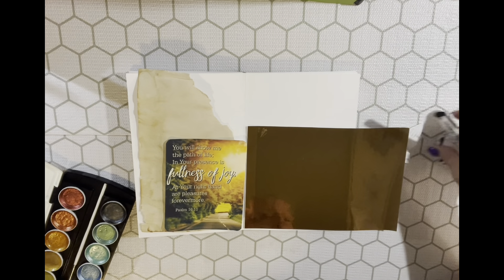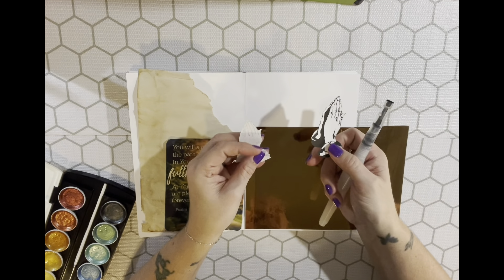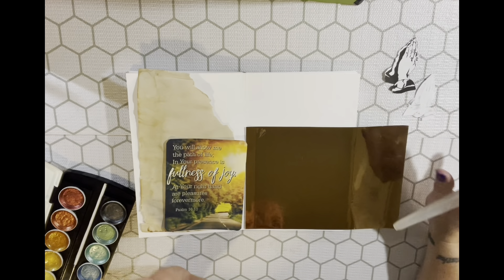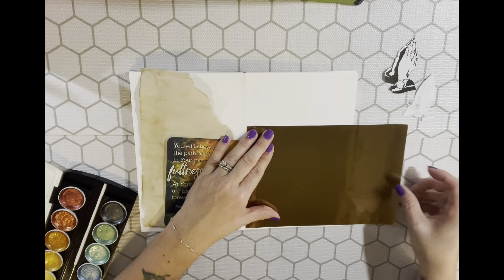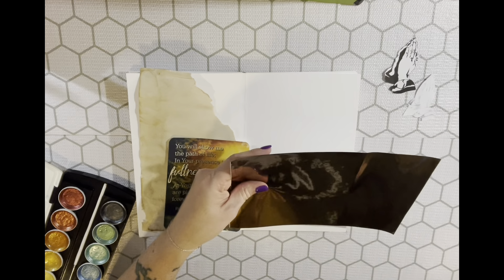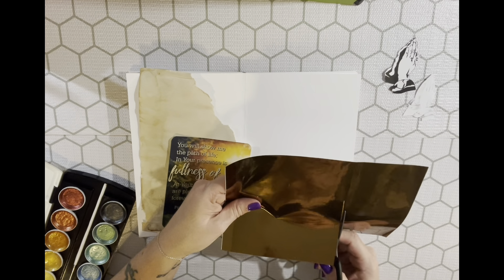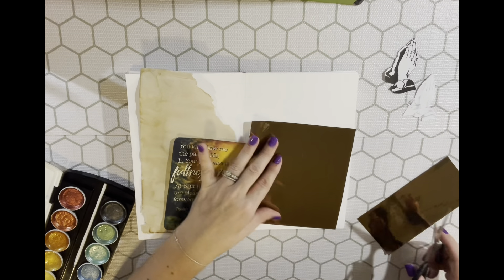I have these praying hands that I fussy-cut — Angela and Anna G shared free printables of them with us, so those are going to be the focal image. I'm going to measure out where I want to trim this and cut it just inside the line. There's a discoloration on the paper — not a stain, just a natural mark — and I'm going to cover that up with something.